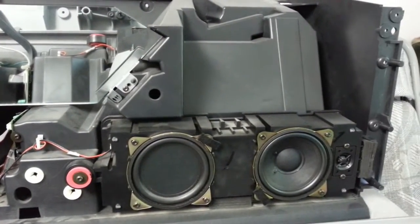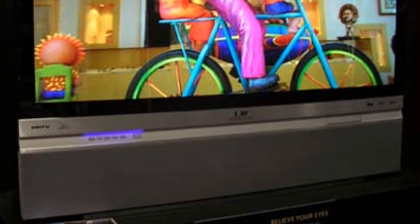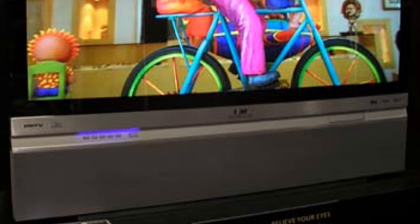Finally, we have the front panel buttons, which consist of nothing more than the power key, menu, volume, and channel controls. This is actually one of the few areas where this set differs from its higher-end Scenium line counterpart. While the Scenium series has a small blue light that shines down from that lip illuminating the keys in the dark, this model is not as richly equipped.